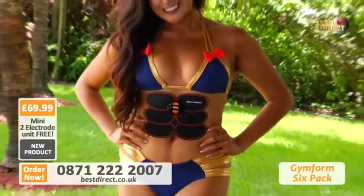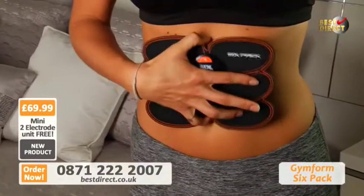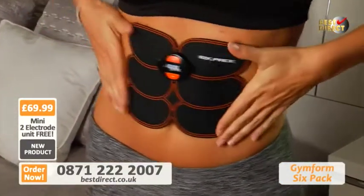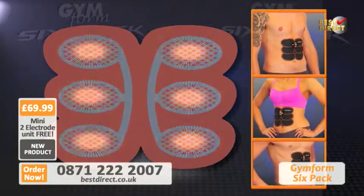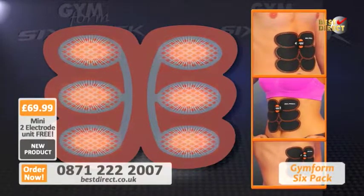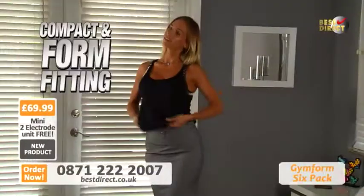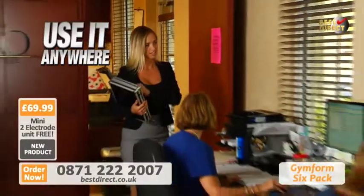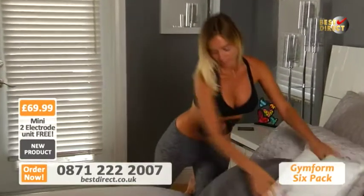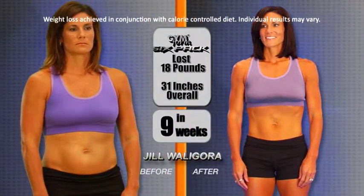The GymForm 6-Pack is designed to be much easier and comfortable because you stick it on and forget about it. The advanced silicone adhesive material virtually feels like a second skin, and it's specially made to let the 6 built-in EMS electrodes individually target your 6-Pack abdominal muscles and work them all simultaneously. Just let it do the work for you while you relax, watch TV, or do your household chores. It's so compact, you can even wear it under your clothes and no one will know. With the GymForm 6-Pack, I even wear it to work — no one knows I'm working out at the office.